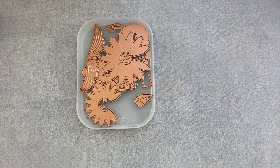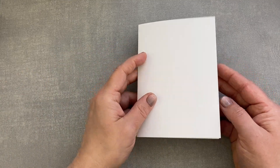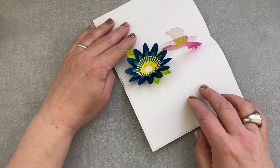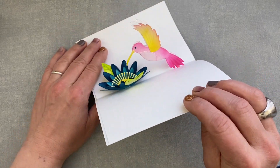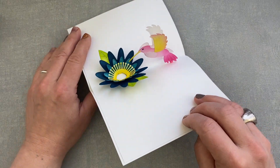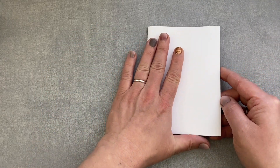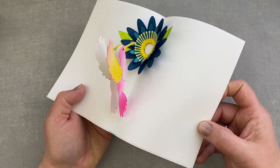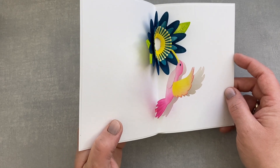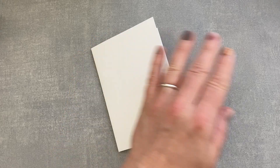You can see now all the dies for the pop-up builder set. This allows you to create a very beautiful flower which reminds me of a lotus flower, and a hummingbird, and it's really super easy to build. You get everything you need to create this beautiful card. It could also look very nice if you use colored cardstock, but I decided to create an ink blended look for this card.